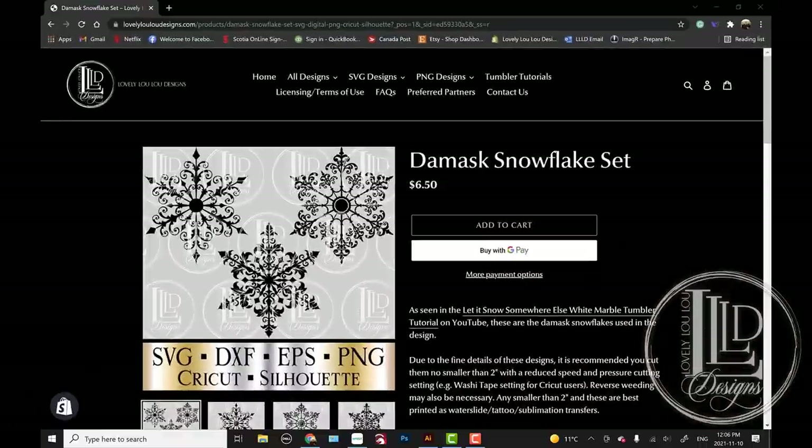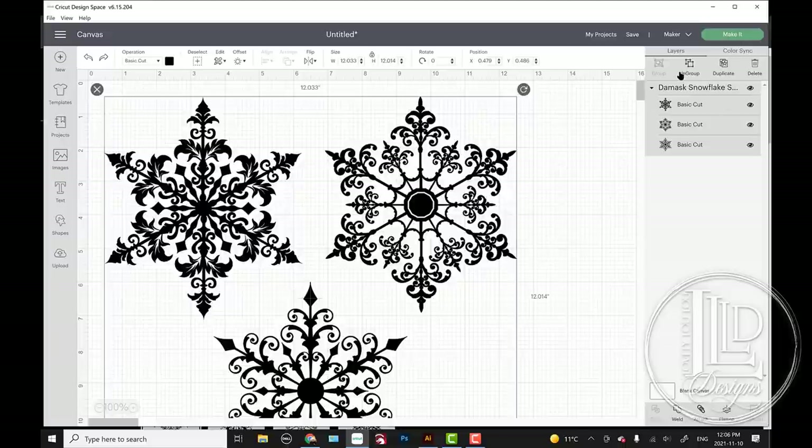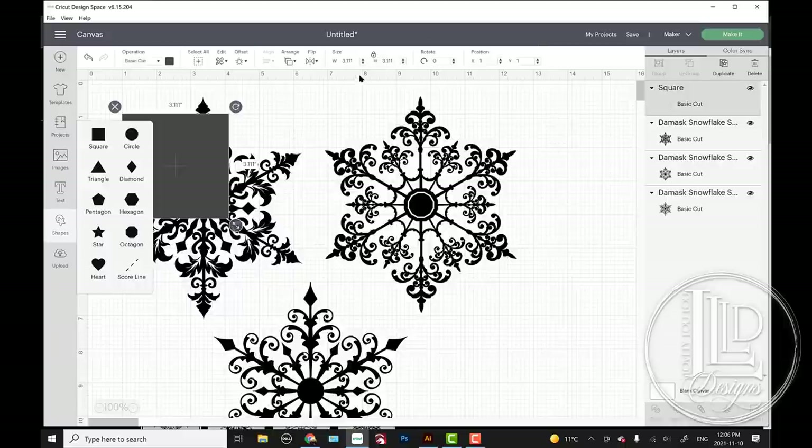For the bottom section of the tumbler, I'm going to be using the Damask snowflakes set, available on both lovelyluludesigns.com and my Etsy shop, which is lovelyluludesigns. I have a Cricut machine, so I'm going to open up Design Space. I already have these snowflakes on my computer, so they're already in Cricut Design Space for me. I'm going to start by ungrouping them, and the first thing I need to do is determine my size for these. I also want to slice a couple of these snowflakes. So I'm going to start by making a rectangle in the dimensions we had measured for the bottom of the tumbler — 9.5 inches wide and 2.5 inches tall.